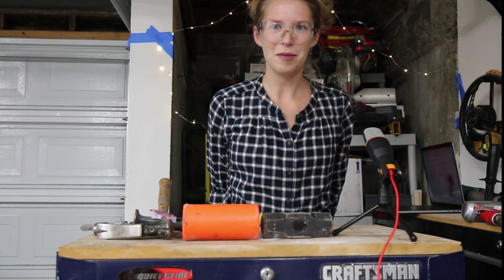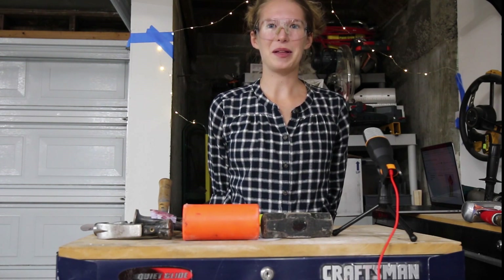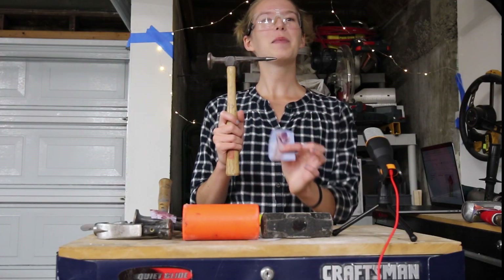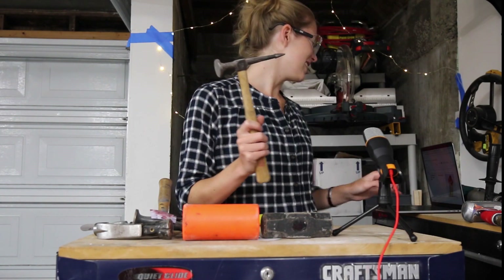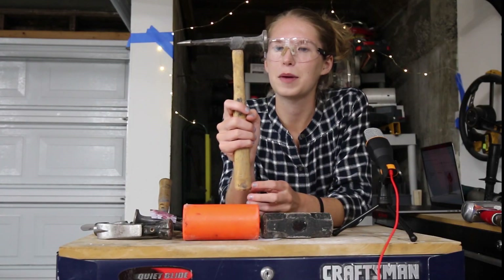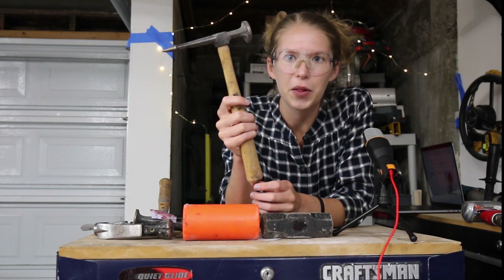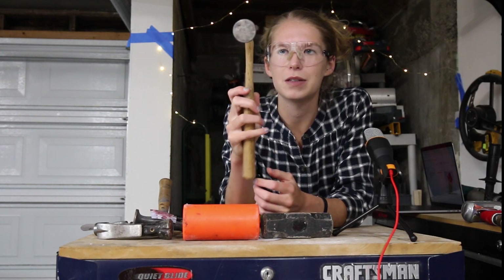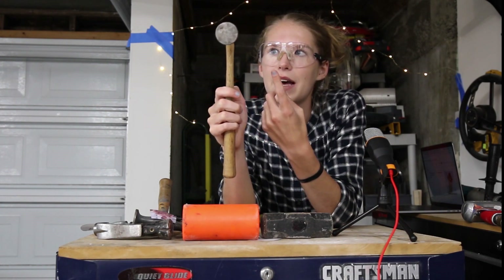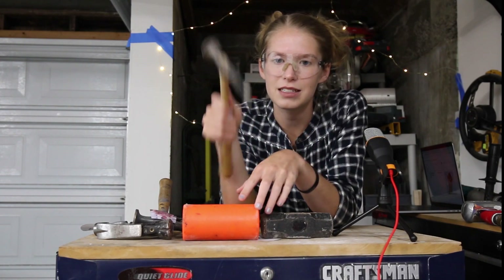Have you ever wanted to play bubble wrap but with metal and a lot slower and more labor intensive? Because me too! This is a pecking hammer. A pecking hammer can be used in one of two directions: if you have a larger rise in the metal, you can smack it with one end to make it less of a rise, and if you have a smaller rise, use the other side and it's just like ding!